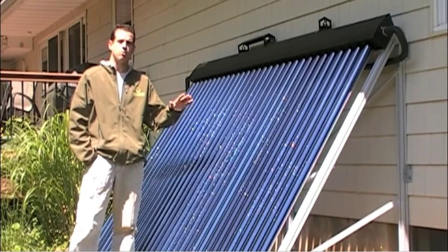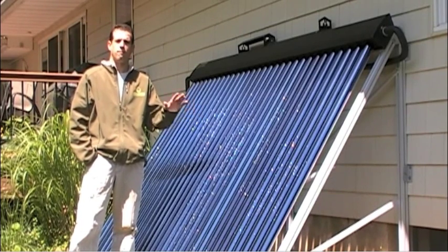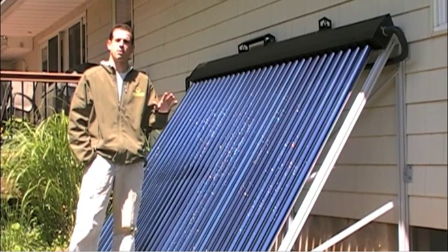For this particular application, I'm going to be using evacuated tubes. Now, there is another form of solar thermal called flat plates. Some people say that flat plates are better, some say evacuated tubes. The truth of the matter is, neither one is necessarily better.